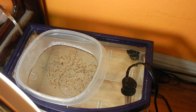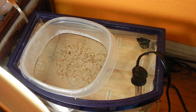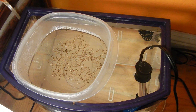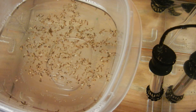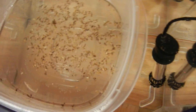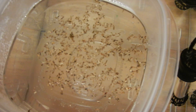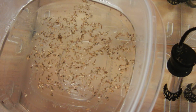Hey, what's up guys. So like I said in my previous video, I said I was gonna start a hatching project and I did. Yesterday I put in some eggs — these aren't fish eggs.